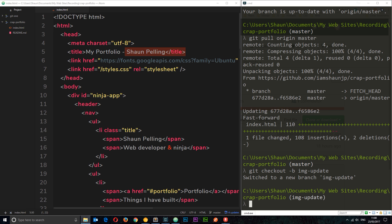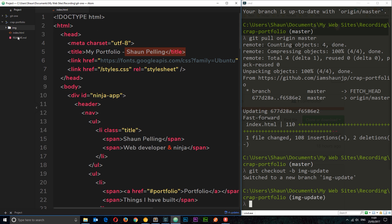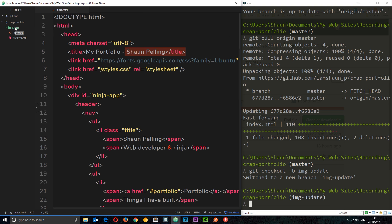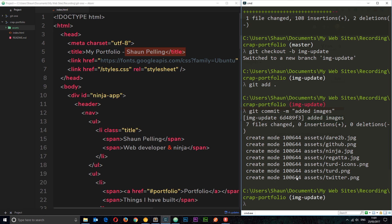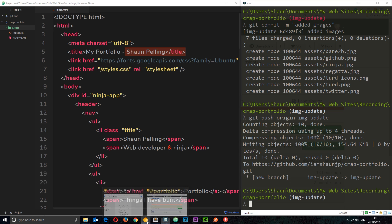Now I'll add the images. I'll right-click, create a new folder, rename it to 'assets', and drag in the images I've already prepared. Once those are in place, I'll do 'git add' to stage everything, then 'git commit -m "added images"'. You can see all those files have been updated. Then I'll push this to the remote: 'git push origin img-update'.